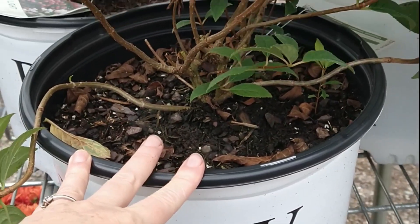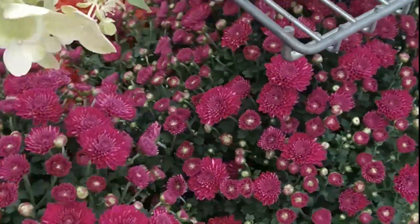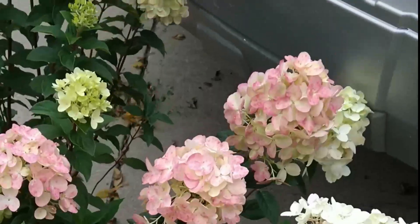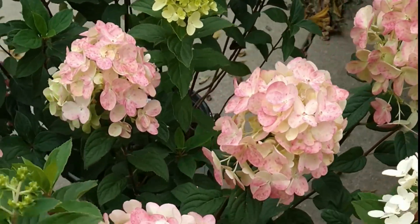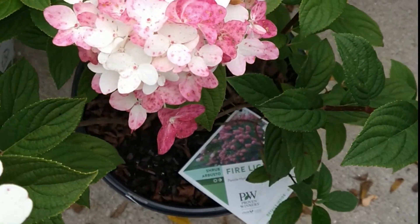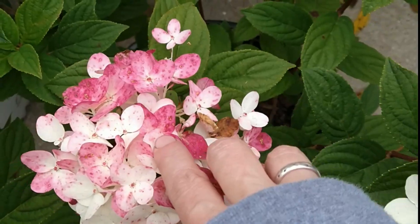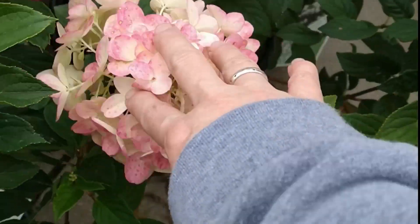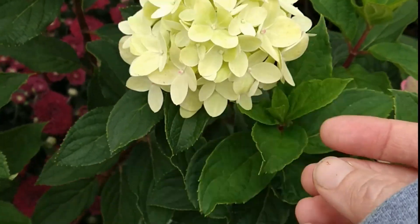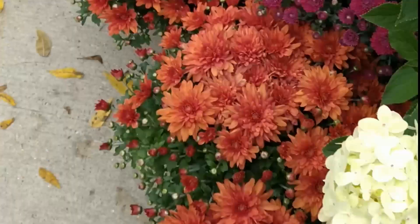The taller ones will go on the inside of the walkway, the shorter ones on the outer corners of the front porch. I also got some pretty mums — I'm going to plant those in the ground near the hydrangeas. I've been home all day and only now am taking these out of the car, but you can see in this light the difference between the Limelight and the Firelight. The Firelight goes white to pink to dark reddish fuchsia mauve, while the Limelight is white, then turns to a really light lime green, and then ages to pink.